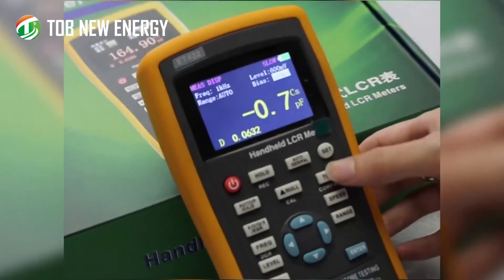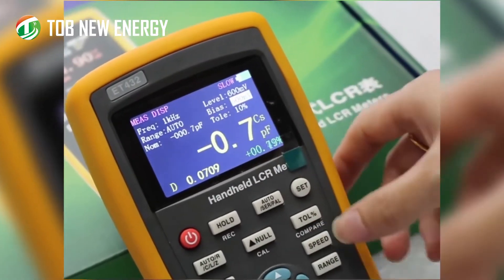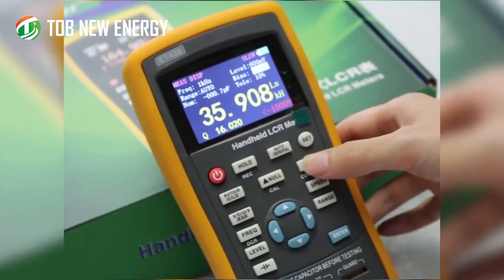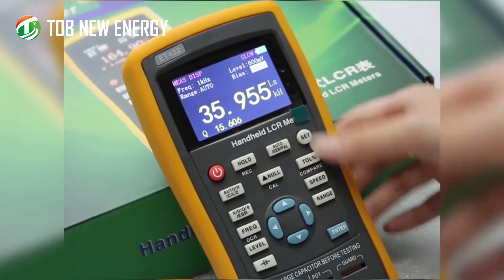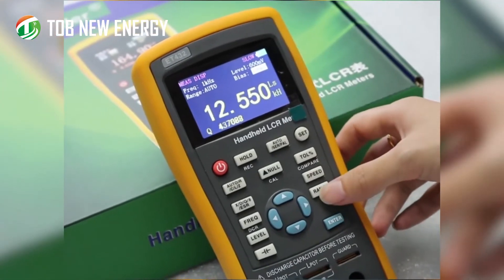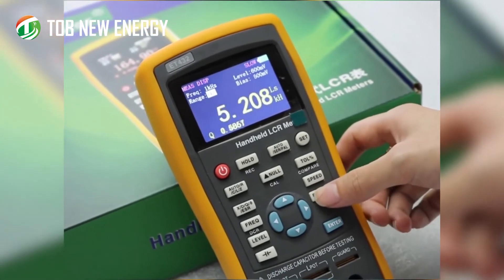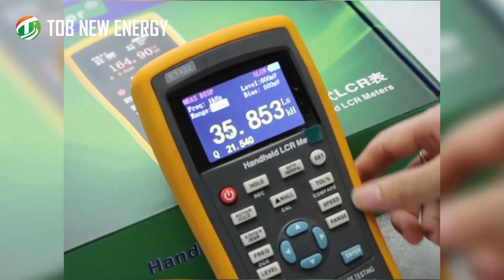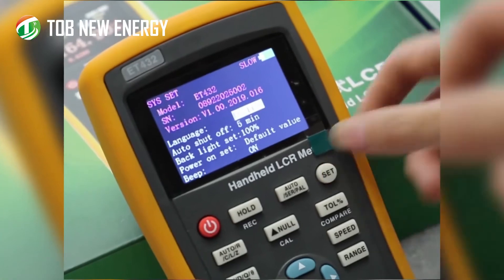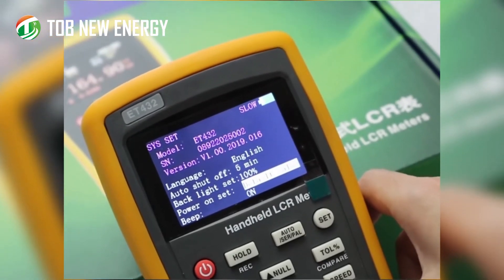Long pressing here activates the comparison function. Long pressing the speed button lets you choose between medium, fast, and slow. The range can also be selected as needed. Under system settings you can configure language, auto shutoff, backlight, power settings, and beep.